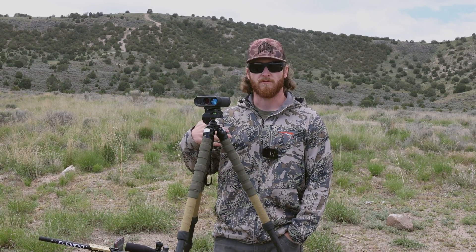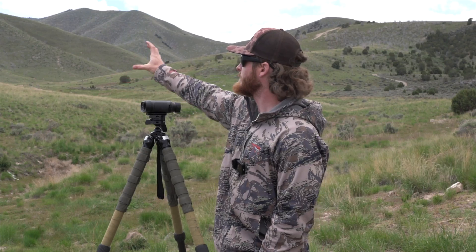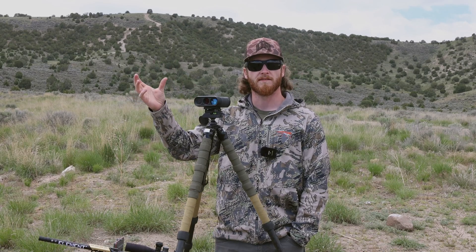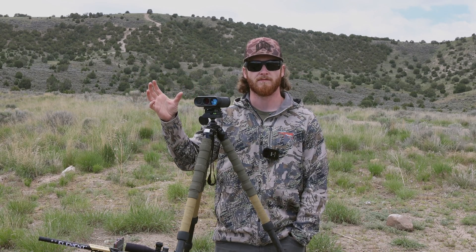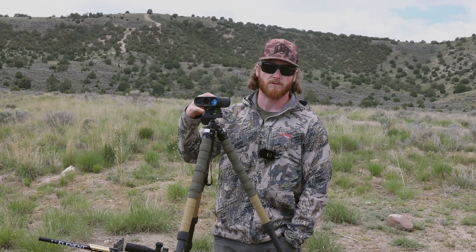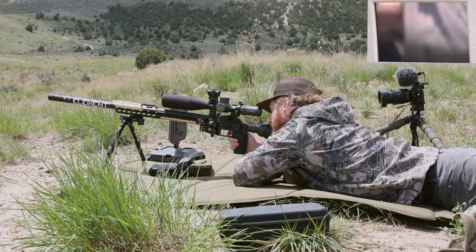We'll shoot over the chronograph, get a good velocity, and I'll go through building that profile. I forgot a target today, but we're in a rock-rich environment — there's a rock slide up there with a bunch of small white rocks we'll be able to pick out fairly easily. I'm just going to stretch out both rifles to not quite their limit and see how accurate the firing solution the Titan 3K gives us is.